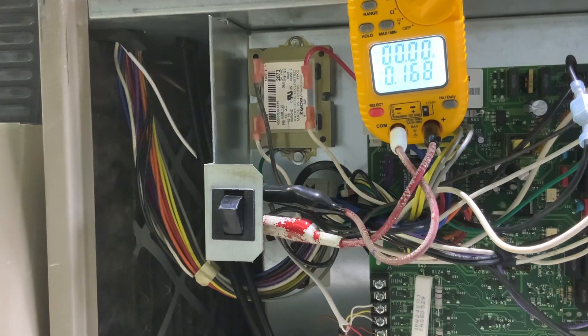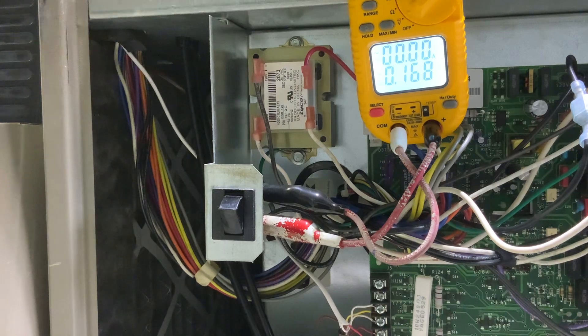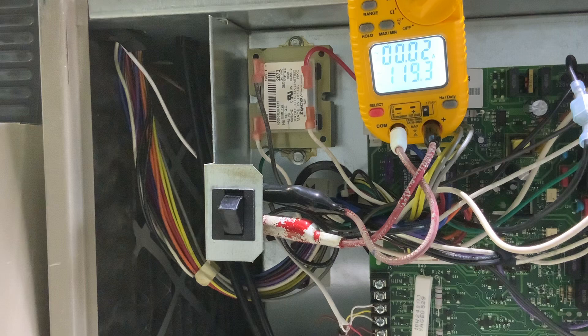In this video we're going to talk about the door switch on a high efficiency furnace. I got the cover off of this furnace and I'm going to apply power to it. You can see that we currently have 120 volts to that switch. That's an in and out switch — a single pole, single throw. So that switch is open and you can see that we don't have any lights on on our board.